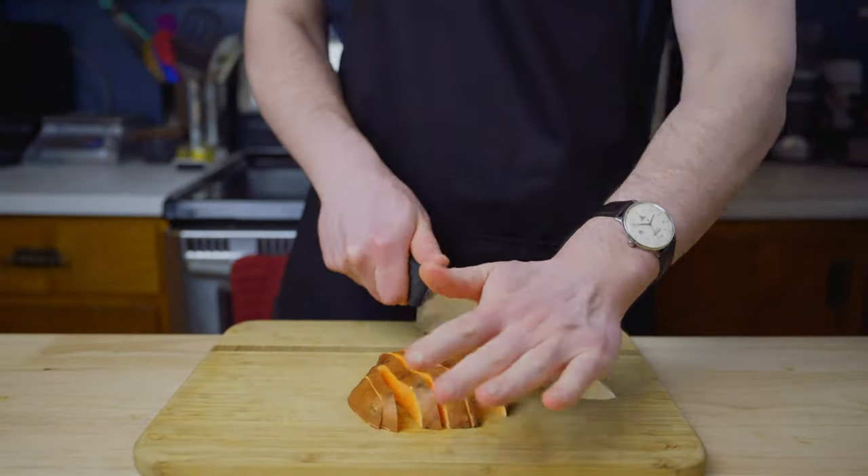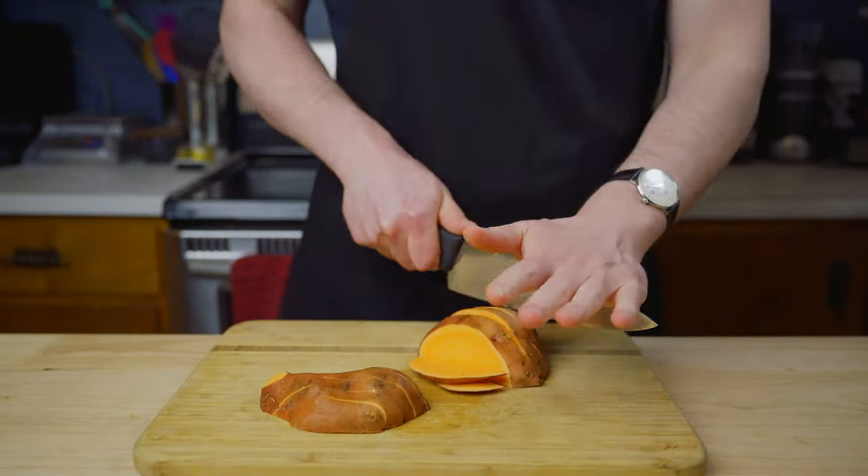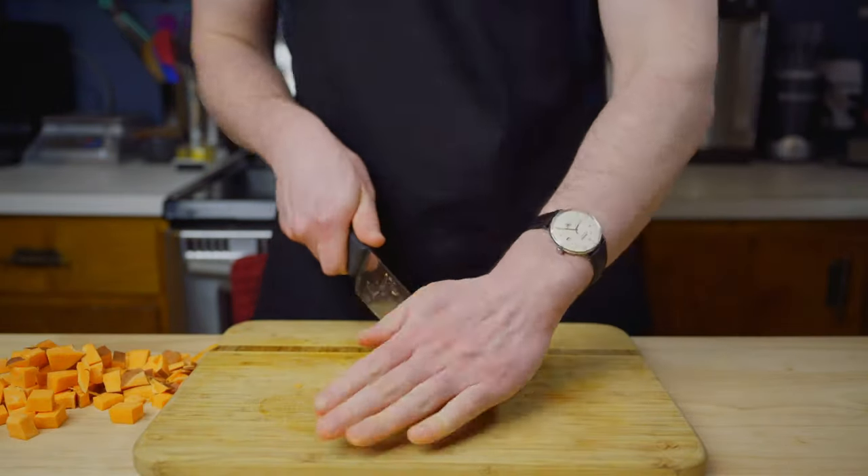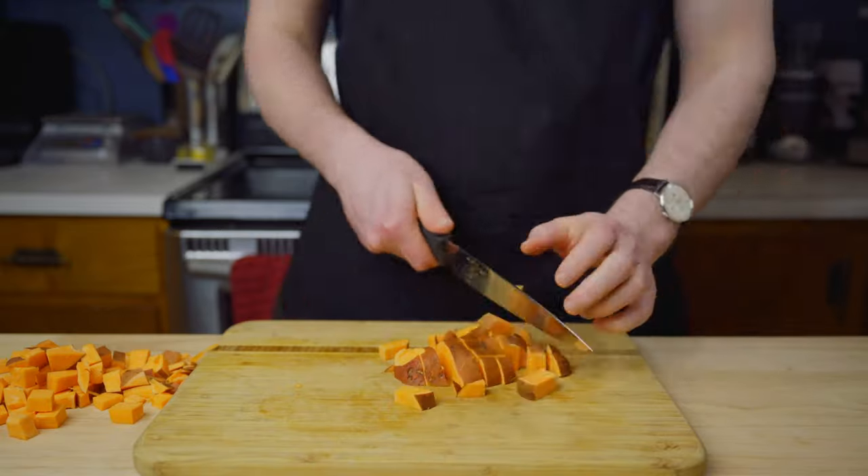Let's preheat our oven to 350 degrees. We are going to start by dicing the sweet potato. You can peel them if you'd like, but I prefer to leave the skins on for some extra texture and flavor.